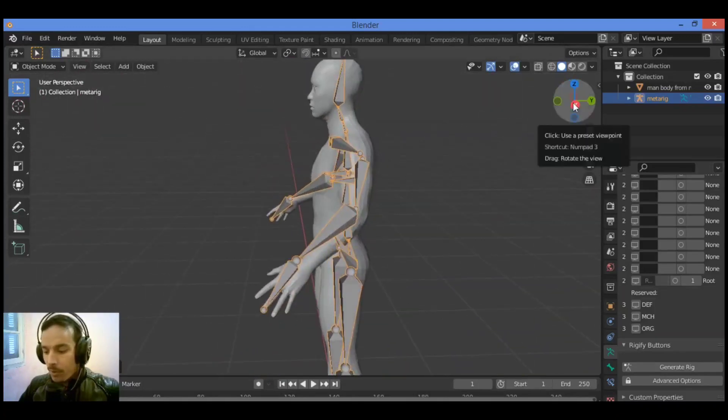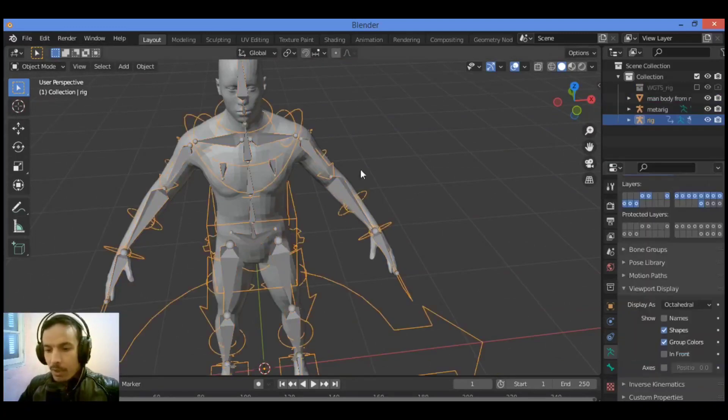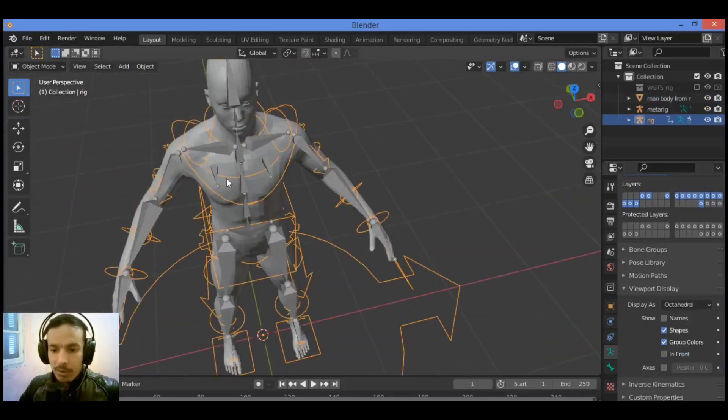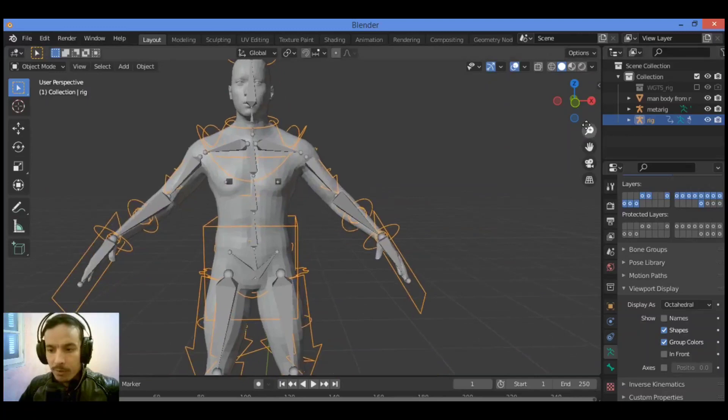Make sure that you are in object mode, then click Generate Rig. We have generated this rig as shown here — you can see clearly all those control lines and different controllers for animation. Now let's parent the bones to the mesh.